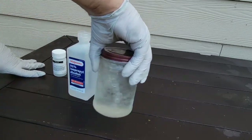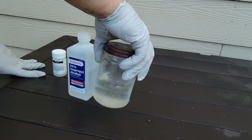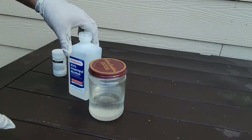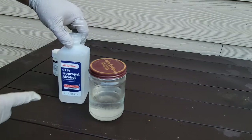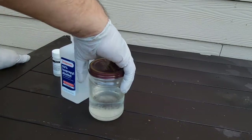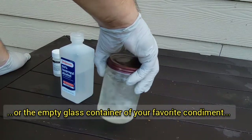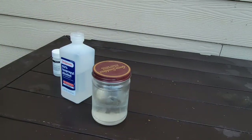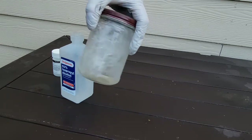We'll keep stirring until all the thymol is dissolved, and that's it. This will treat 100 gallons. So this is 176 milliliters — this is the small bottle. I can actually make double and keep it in the same peanut butter jar. So here goes 100 gallons.